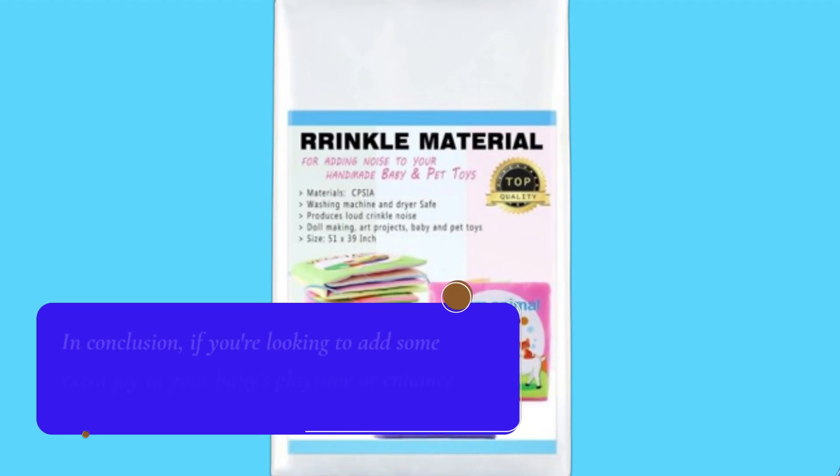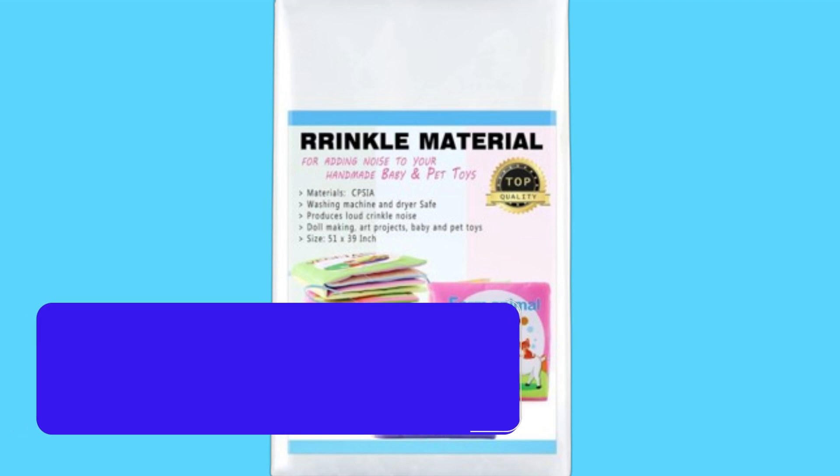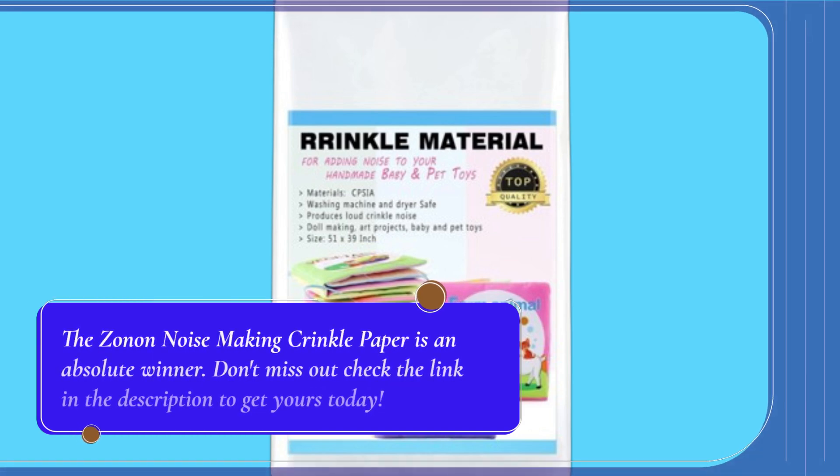In conclusion, if you're looking to add some extra joy to your baby's playtime or enhance your pet's interactive toys, the Zanon noise-making crinkle paper is an absolute winner. Don't miss out — check the link in the description to get yours today.